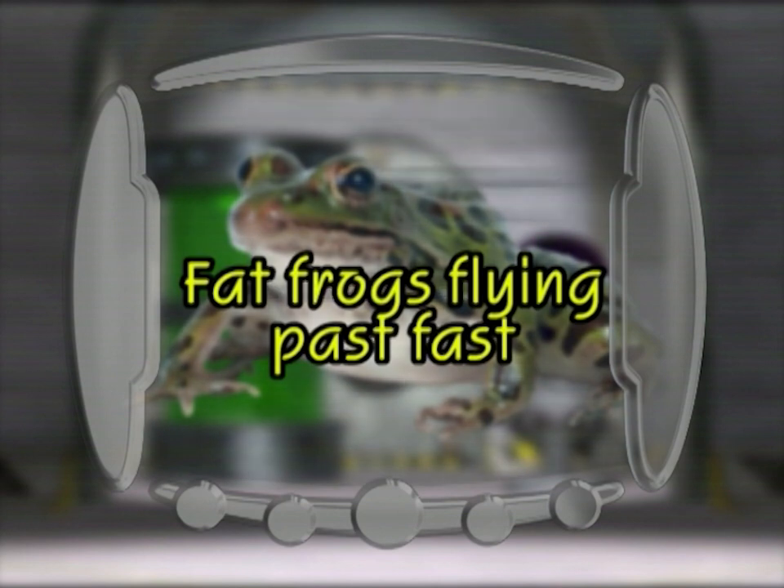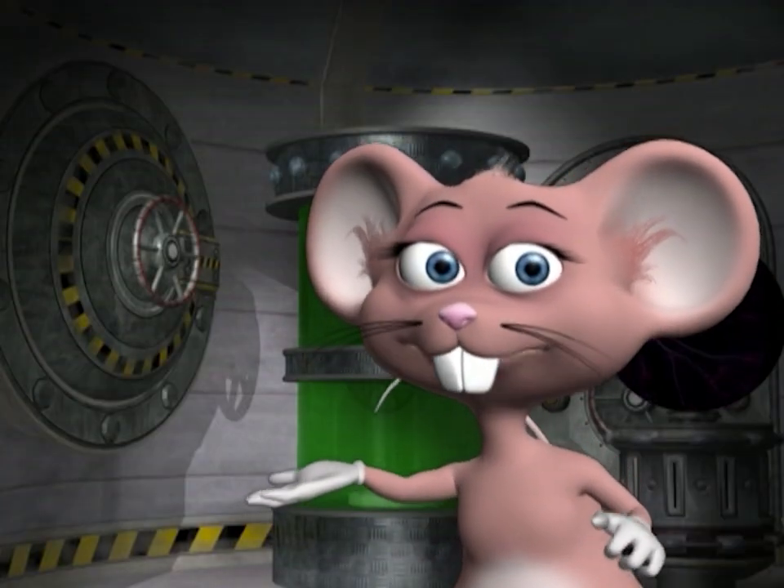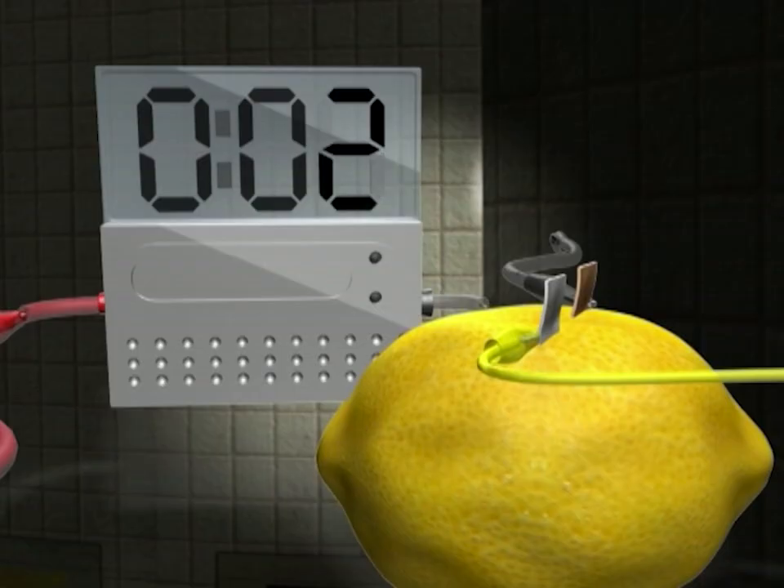Fat frogs flying past fast! See if you can make any more shocking discoveries when you experiment with electricity.